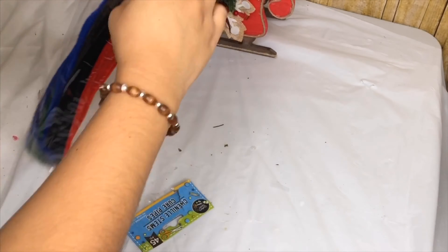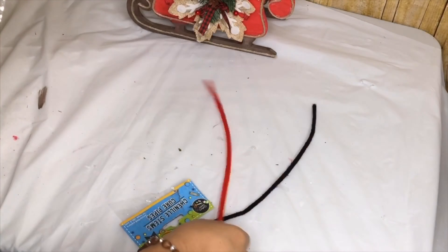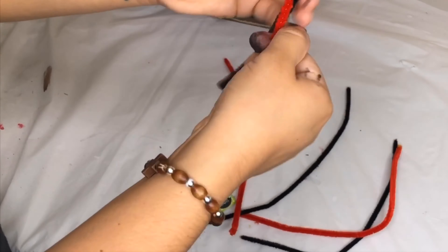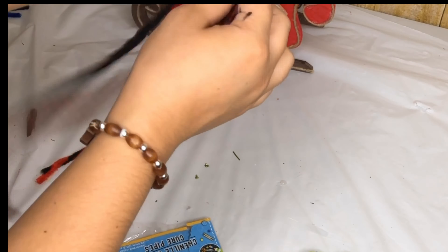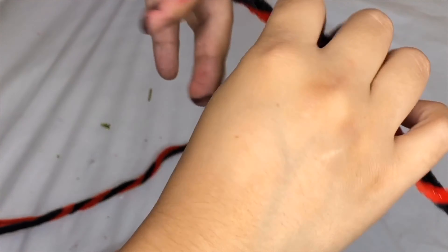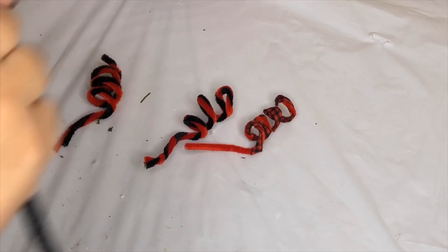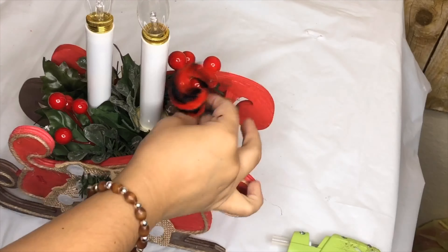I am going to use some of these chenille stems — some black and red — and twist a black and a red together. Then to one of the red ones, I am going to use this buffalo check ribbon I got and wrap it around. I am also going to do that to a black stem. I am then going to twist it around my finger and make these little cute things. I don't know what they're called, but I got this idea from someone on Instagram. So if you know who she is, you should definitely comment down below so I can give her credit.